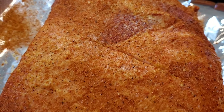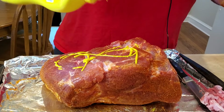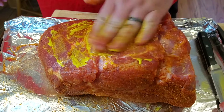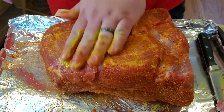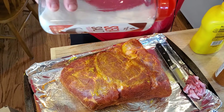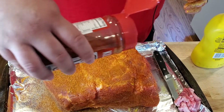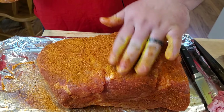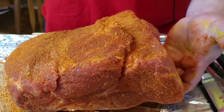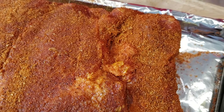Our pork butt is now nicely seasoned. I'm going to flip it over and repeat the process on the meat side — we don't need a whole lot here since we already seasoned the sides. I'm going to get it lathered up with mustard, apply a nice layer of salt, rub it in, then find any spots that look light on seasoning and hit them one more time before it goes on the smoker.